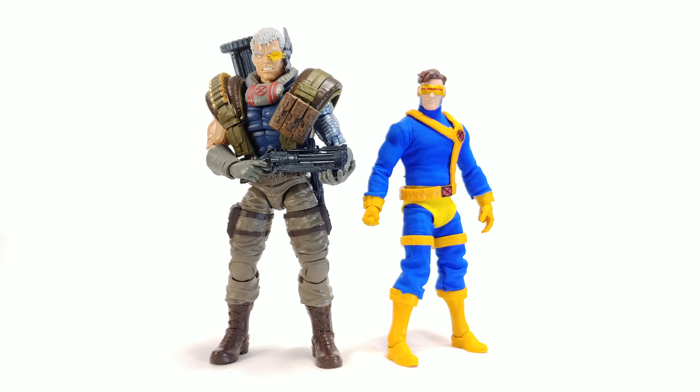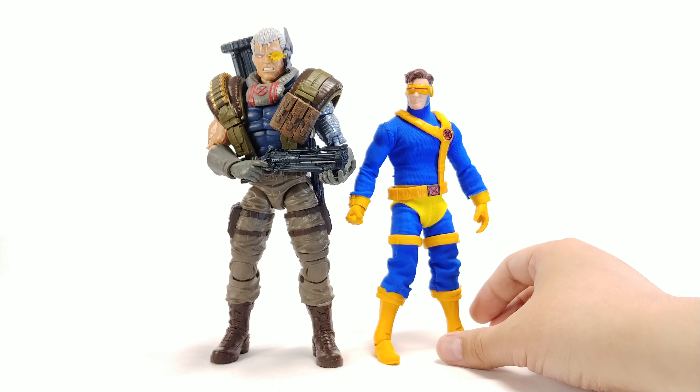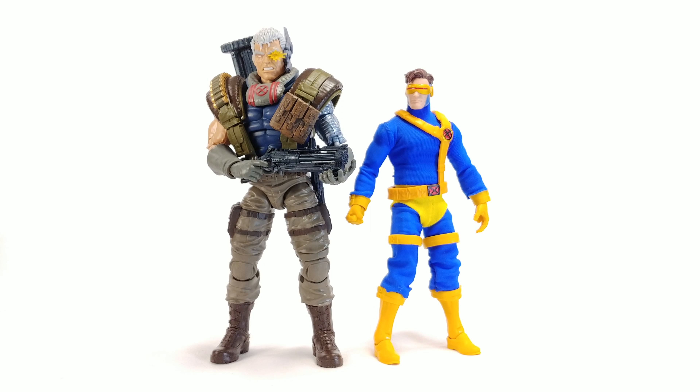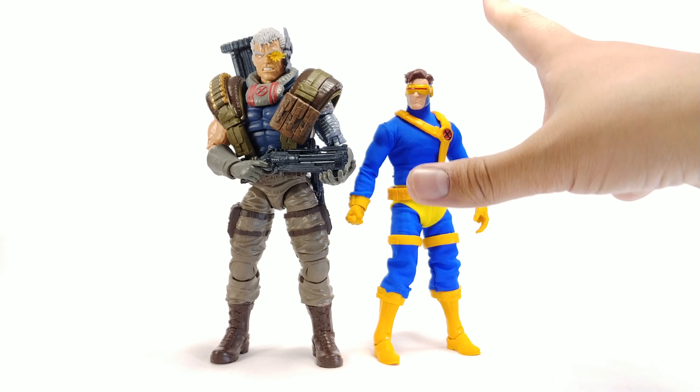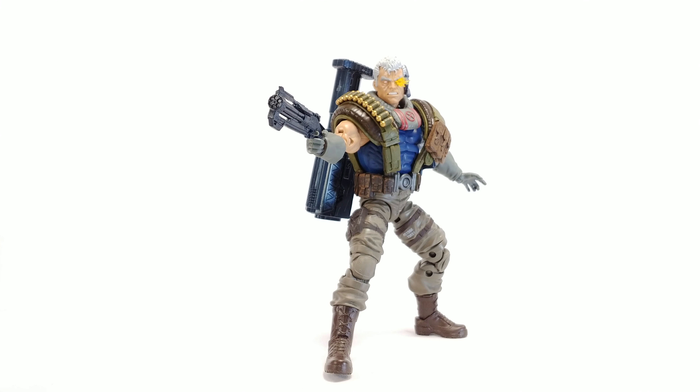I did make some soft goods for the Cyclops figure and was going to do a video on it. The pants came out maybe a little bit too long and the sleeves should be a little longer, but overall I like how he looks. The belt piece already had issues with that figure, and the soft goods don't help it stay in place, so I want to find an alternate way to make those pieces. Anyway, that's a side note — here's the size comparison. They look great together.